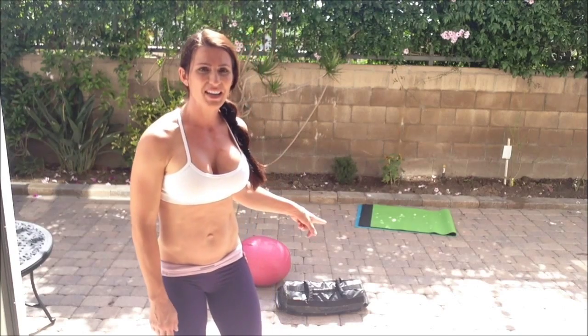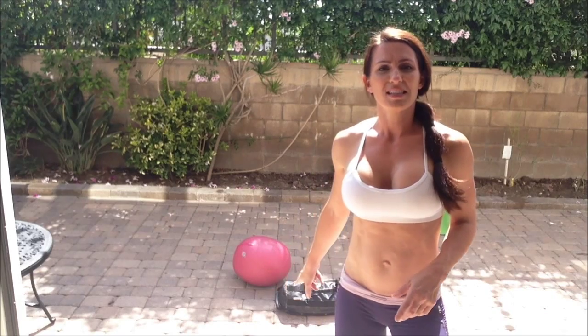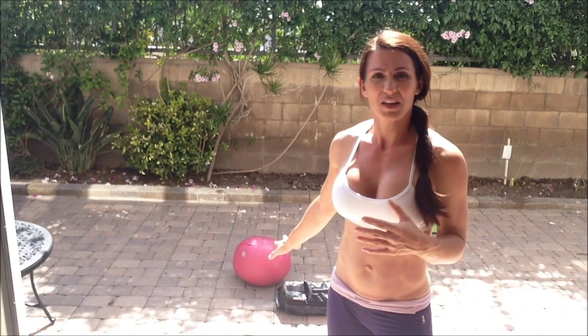For this workout, you're going to need three things: a mat, your sandbag, and your Yugi ball — which is the pink ball behind me. If you don't have a sandbag, you can use some dumbbells or kettlebells. You can also get a backpack and fill it with things like water bottles or rice bags. And if you don't have a Yugi ball, you can use any kind of ball — basketball, soccer ball, whatever — or you don't have to use anything at all. It's going to be something that we put our feet on.